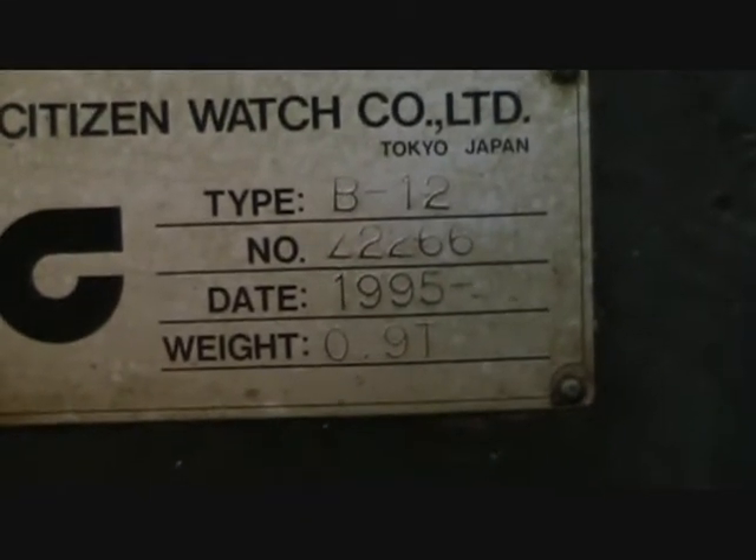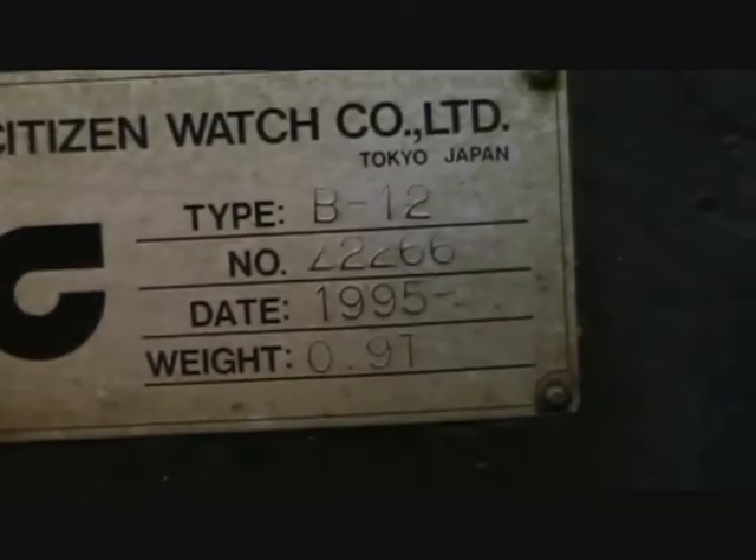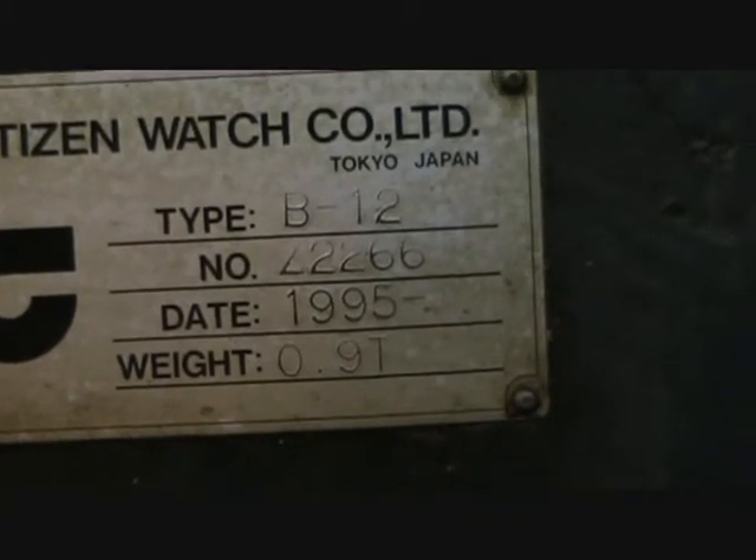Video inspection of a Citizen V12 Type 1, serial number Z2266, 1995.